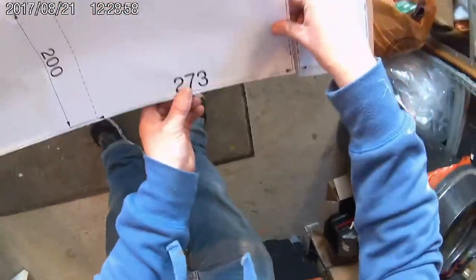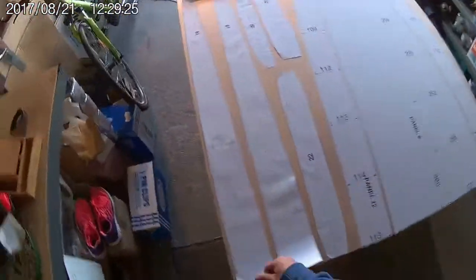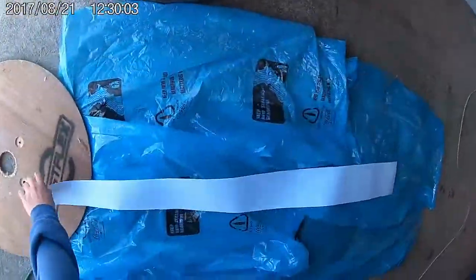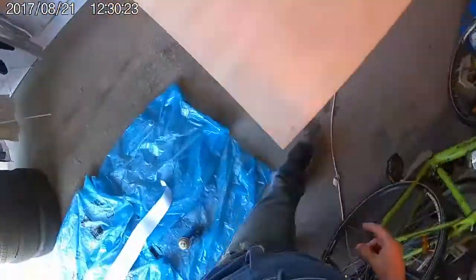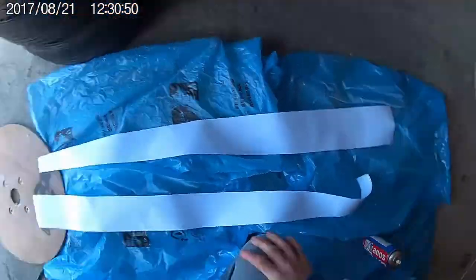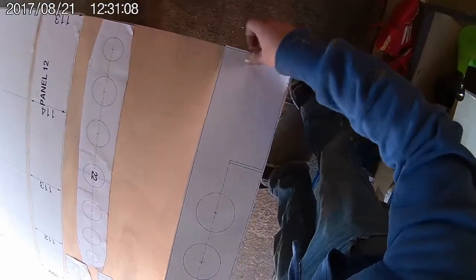Line up the edges of the templates with the edges of the plywood as shown on the plans. Then begin sticking the template down from one end to the other, working out the air bubbles along the way. Having a second person to help you can be very useful here, however it's possible to do it on your own. Continue spraying and sticking the templates down onto the plywood sheet. Make sure you follow the panel layout shown on the plans — this will help make the most out of your plywood and help minimise wastage.